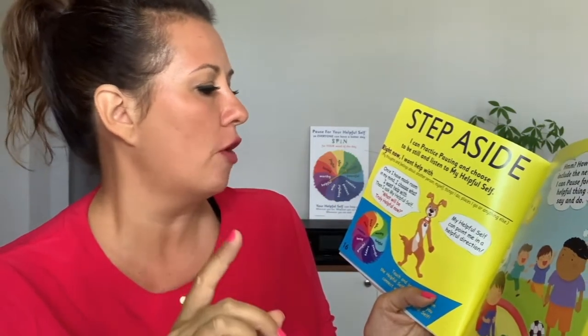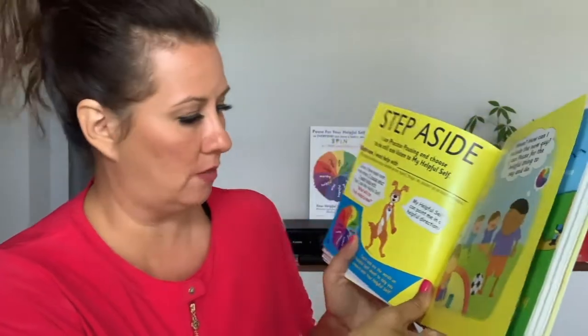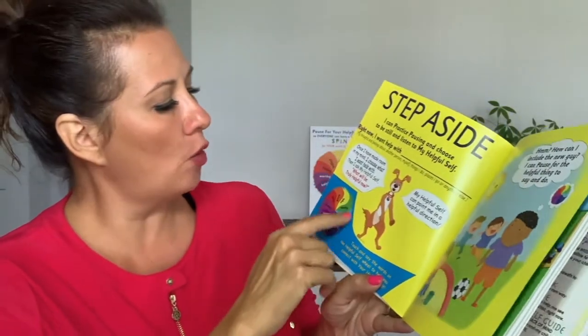This is a really nice practice: you can think, right now I want help with dot dot dot — think of something you would want help with. Happy Doggy is helping you understand this. Doggy says: once I have made room in my mind, I choose what I want help with. Then I ask my helpful self: what will be truly helpful right now? So you first want to see what you need help with, then ask your helpful self what will be truly helpful right now. And then Doggy says: my helpful self can point me in the right direction.